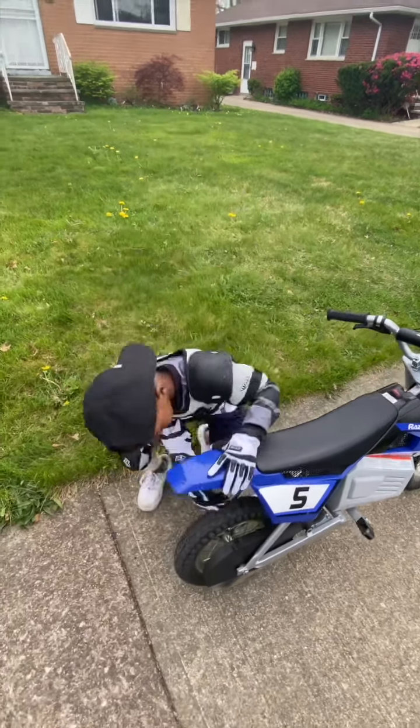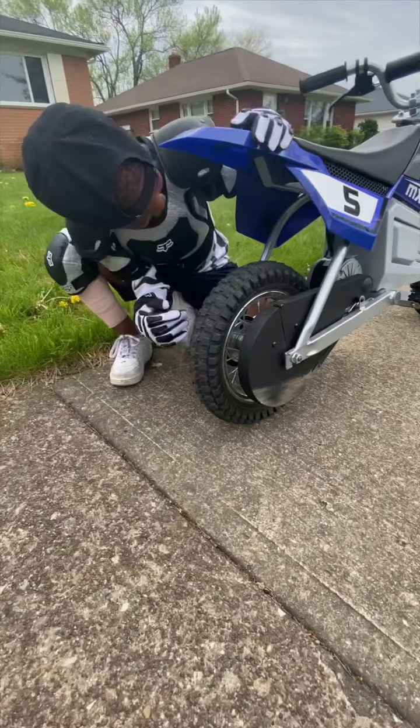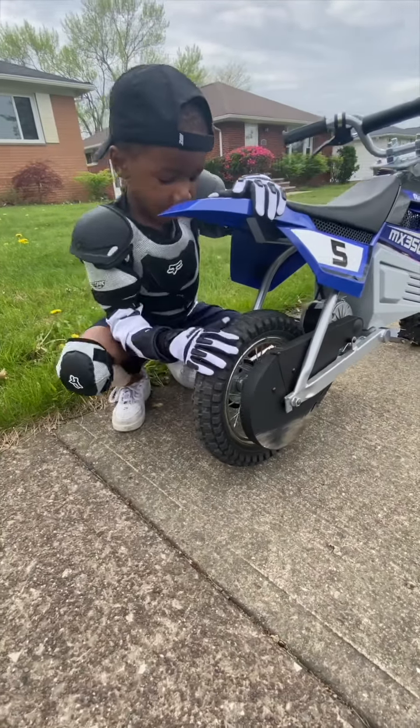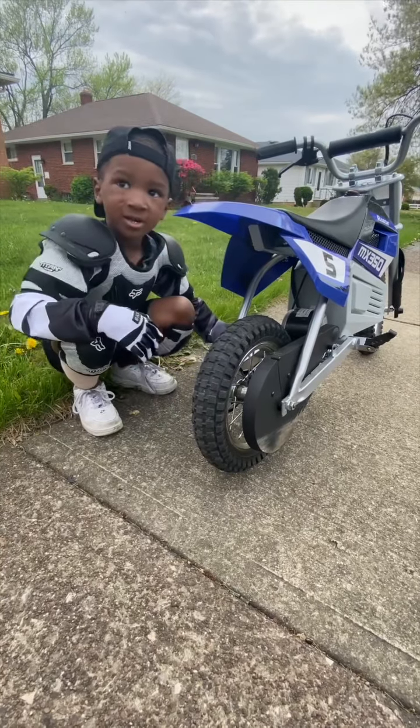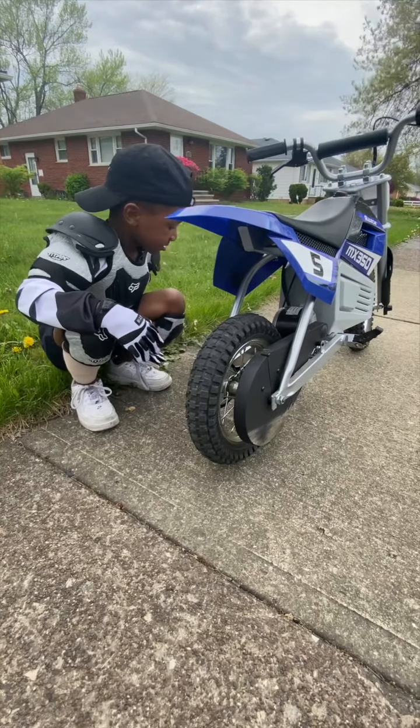The back doesn't have any gas things back here. This is only a four-year-old dirt bike. Well, actually you're supposed to be 13, but you're only four, so you're doing pretty good for your age.